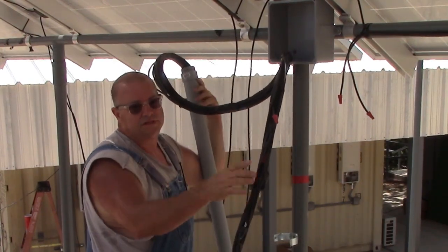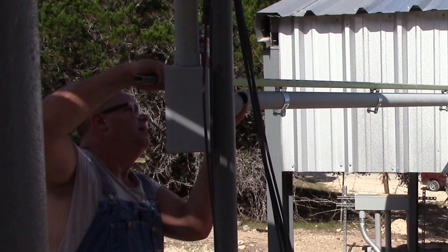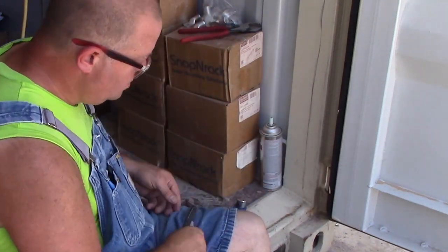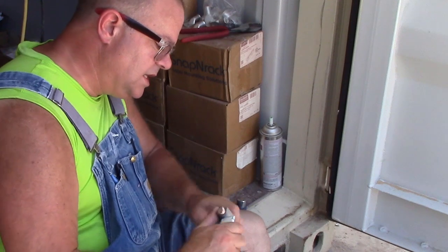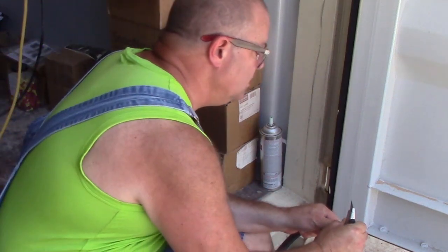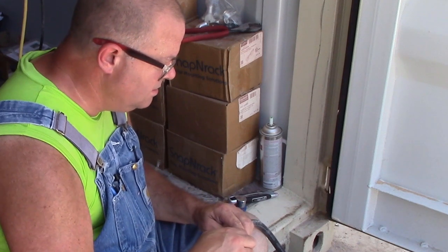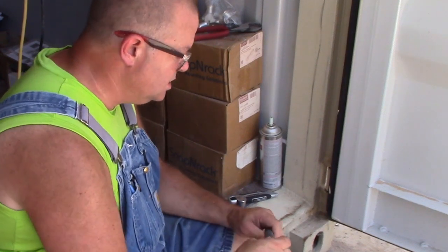It's 32 kilowatts of solar power here. Those fans you hear — those are the battery fans. Every 30 seconds I've got them adjusted on high because they're charging fast right now. Every 30 seconds they run for 30 seconds to evacuate all the gas out of the battery cabinets, and then they wait for 30 seconds and start up again. It's making a lot of noise because the system is charging up.